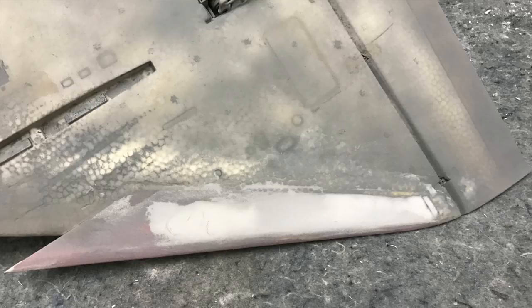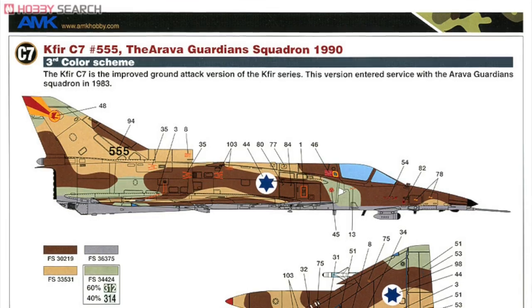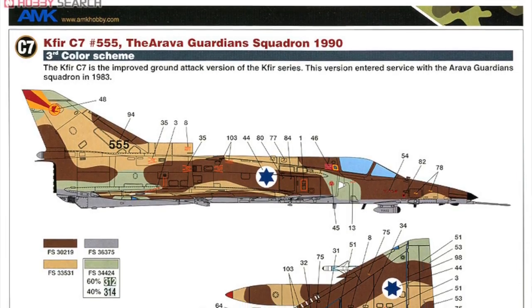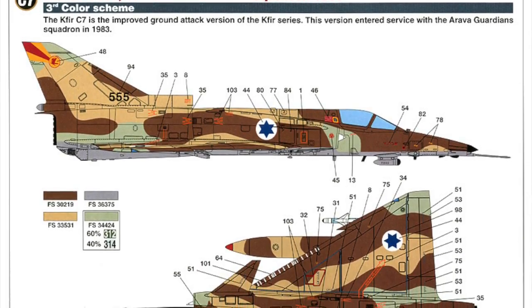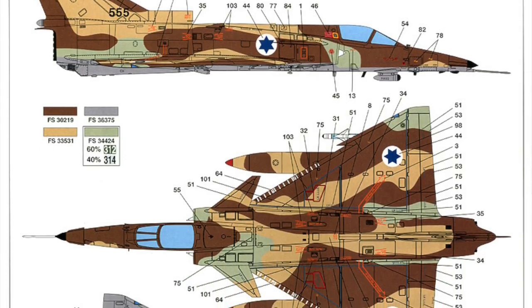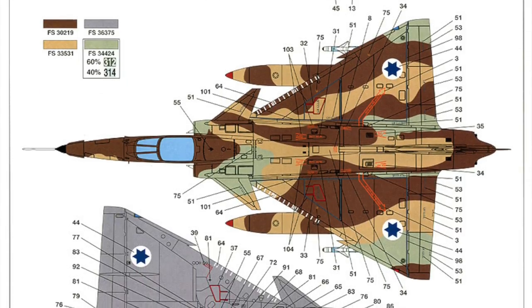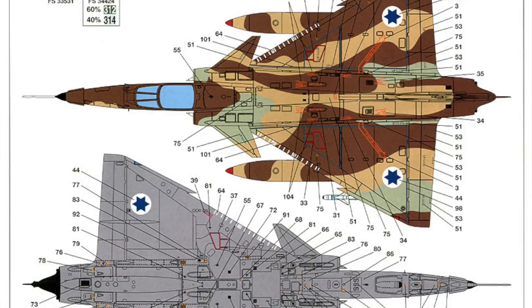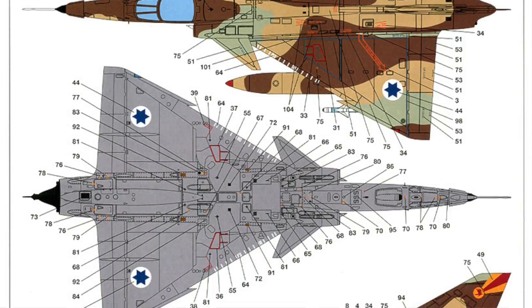For the paint scheme, we're painting a Kefir C7 in four-tone camouflage, tail number 555 from the Arava Guardian Squadron from around 1994. This particular aircraft was called Shabtai, which is Hebrew for the word Saturn. The coloring diagram is from the AMK plastic kit that I bought for this project — it provides the information we need in terms of what the scheme looks like. Plastic kits and decal sets are a great resource for this stuff, so definitely look there.